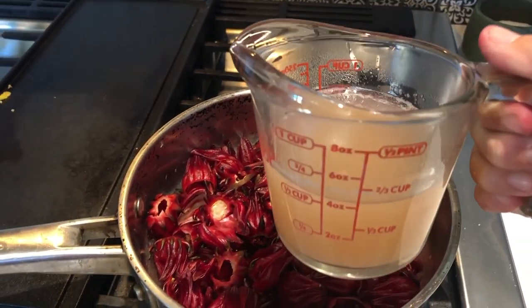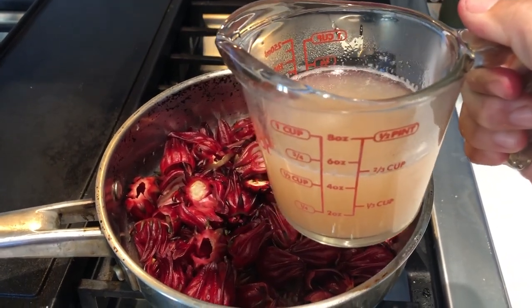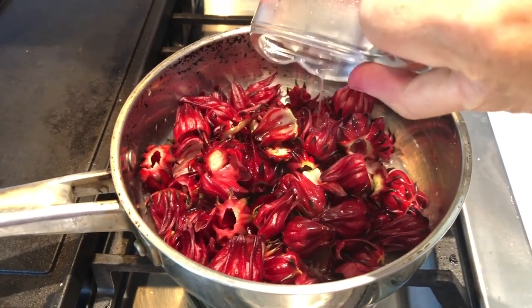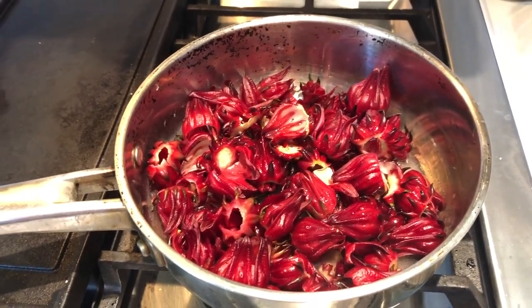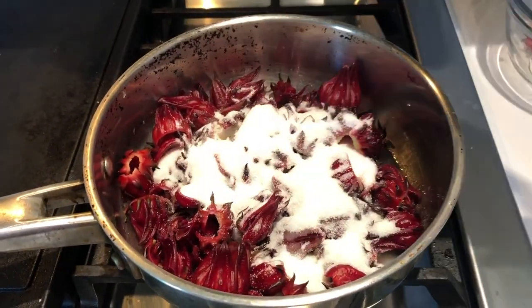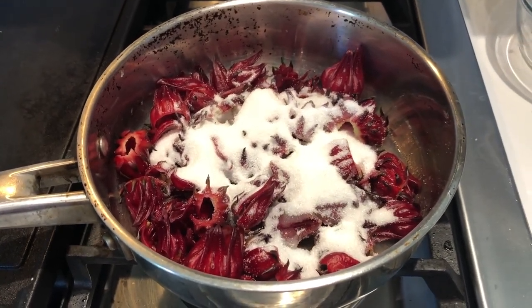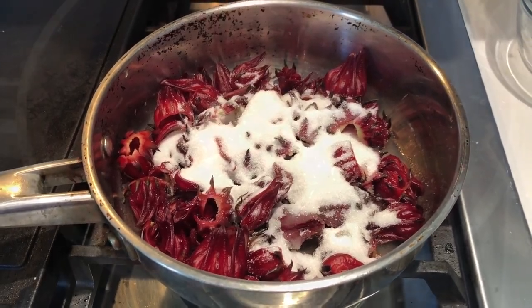So it's all strained out, and we ended up with about two-thirds cup liquid. So I'm going to add that to our roselles, and I'm going to start with an equal amount of sugar, and see how that goes. There are quite a bit of calyxes in here, so I might end up having to add a little of both, but we're going to let it simmer down and see what we end up with.